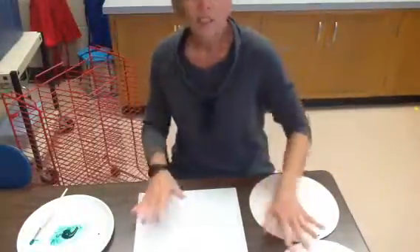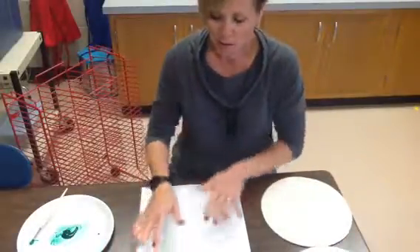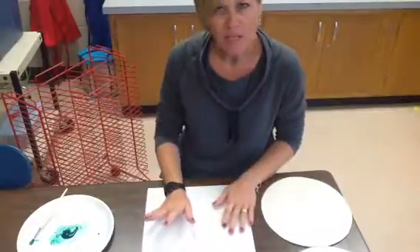Hello, kindergarteners. You all have done so well that guess what? We're going to paint today. I'm so excited. We are going to do the big green monster.